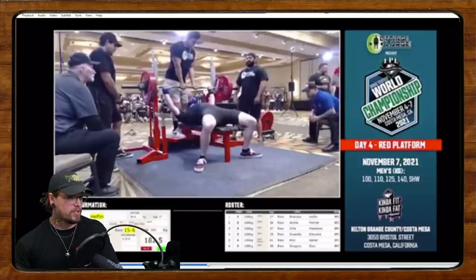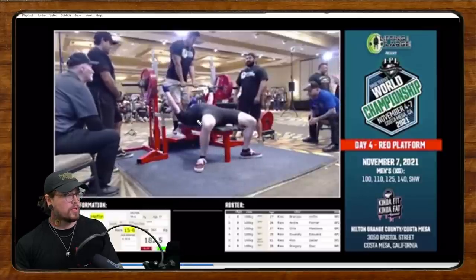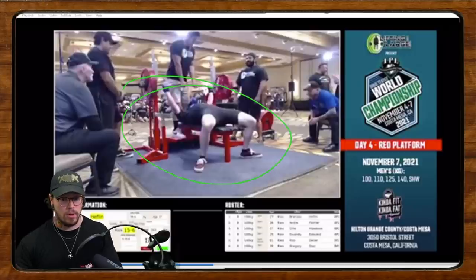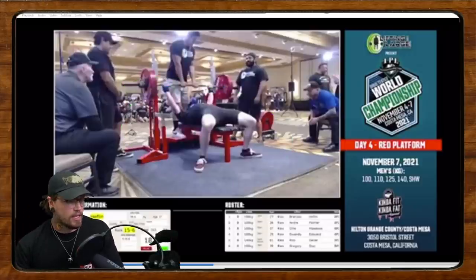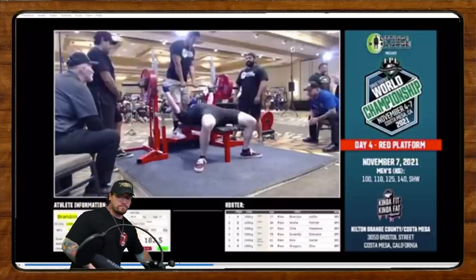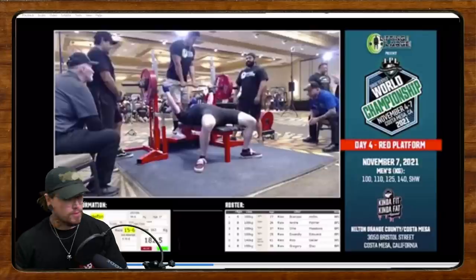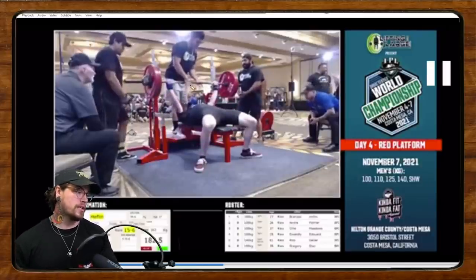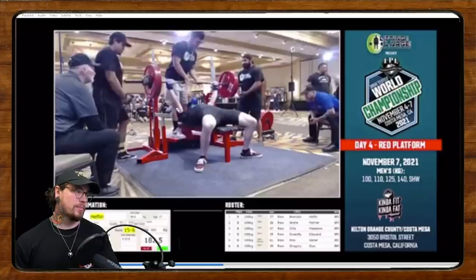I think you could do a lot more in terms of creating a bit of an arch, setting your back, bringing your chest up to the bar, and really preparing yourself more before that bar comes out of the rack. As the bar comes out we're kind of loose in the upper back — the arms are super extended and the shoulder blades are super protracted.